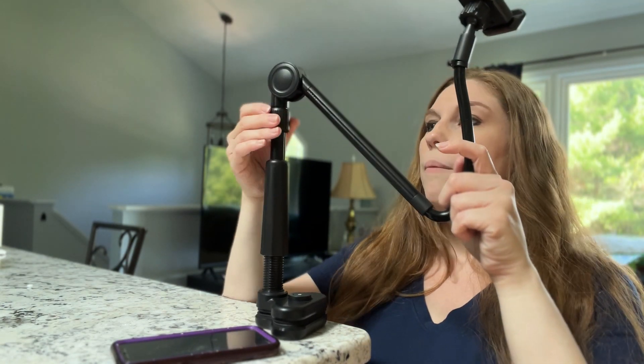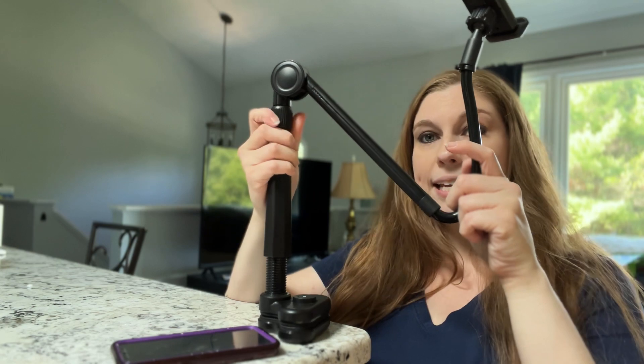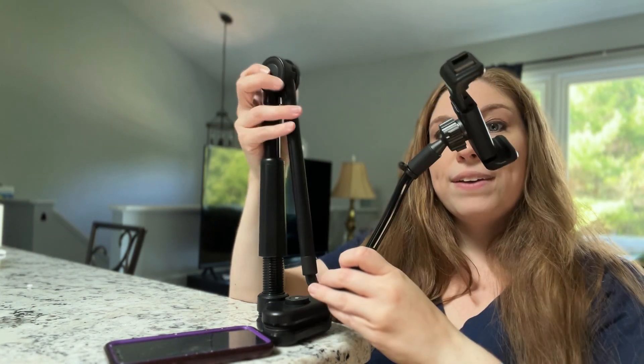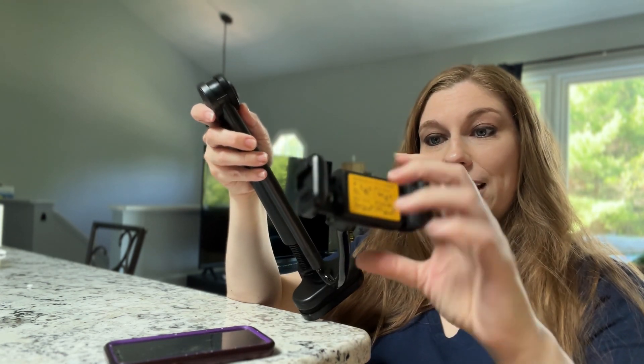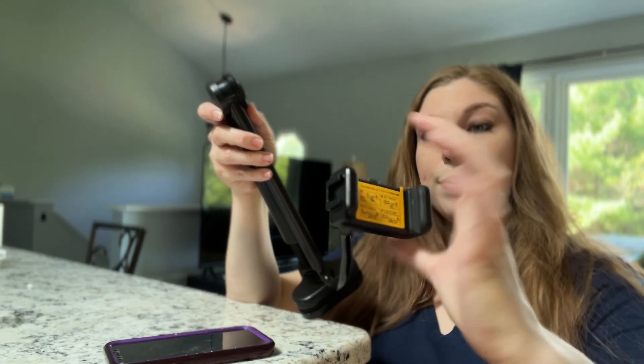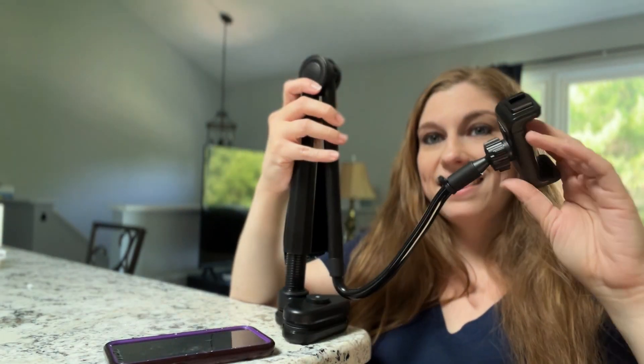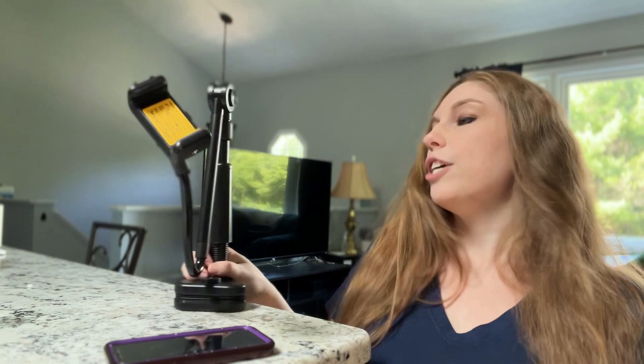This is fantastic because it does have all of the tightening twists right here to allow you to move at whatever angle you need. You can fit many sizes of devices in here — from small to bigger phones. You can stretch that out and tighten things as you go, making it very easy for content creation on the go.